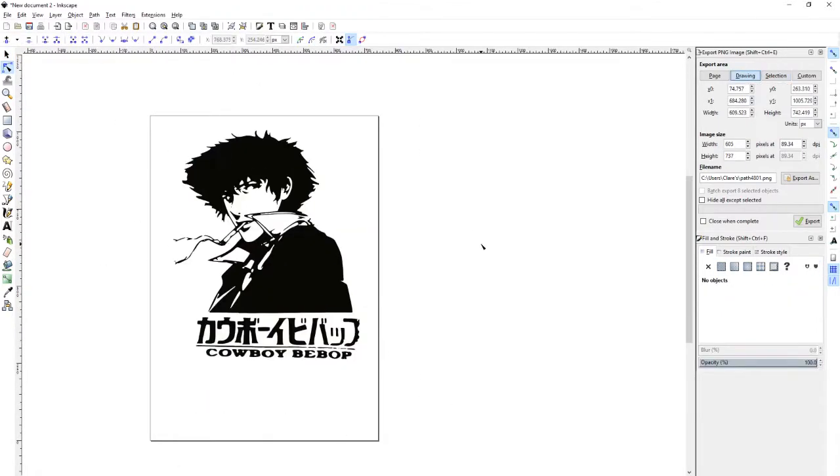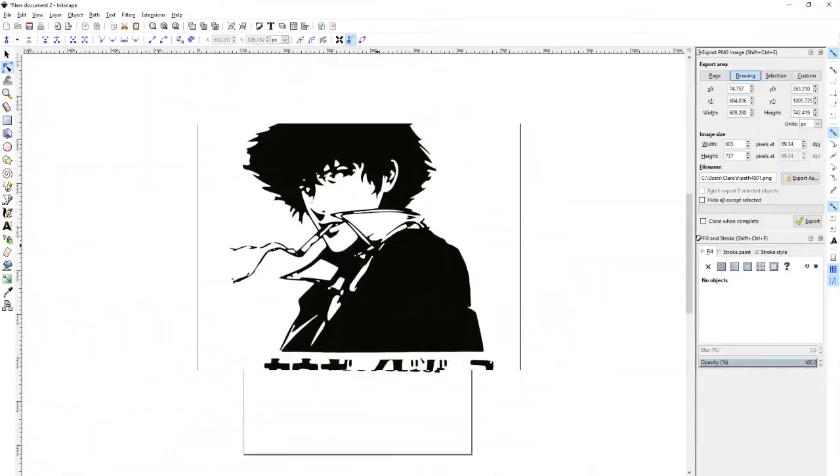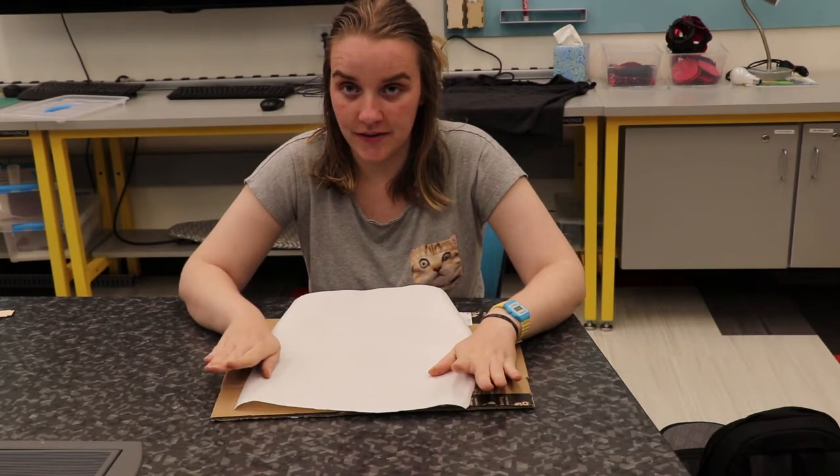I actually don't even like anime because I watched Cowboy Bebop and then no other anime compared to that. Okay, so here's my pretty foolproof plan — it's definitely gonna work the first time.